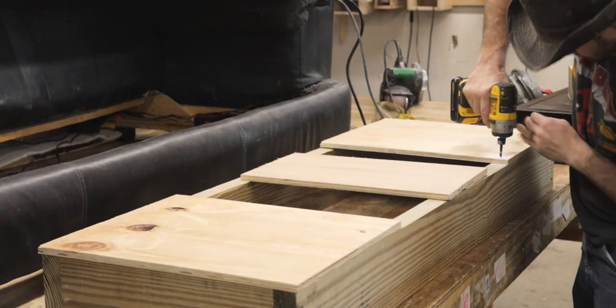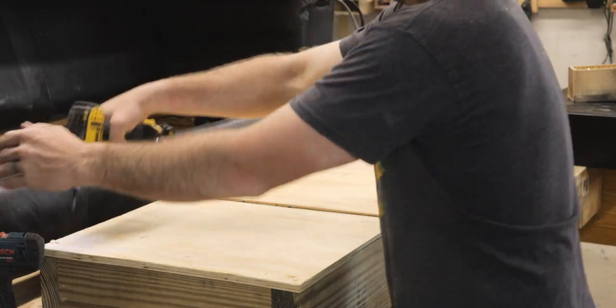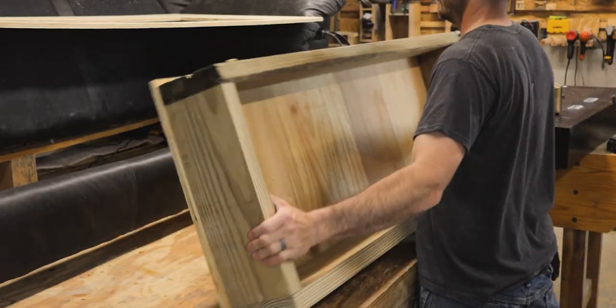The plywood on the bottom of the box isn't too critical — it's just there to hold the safe up off the ground and can really be made out of any thickness of any material.